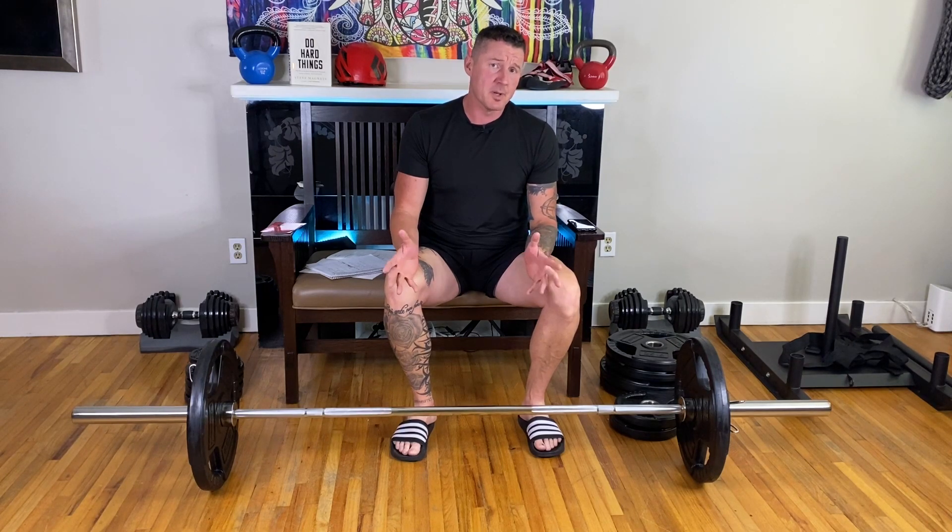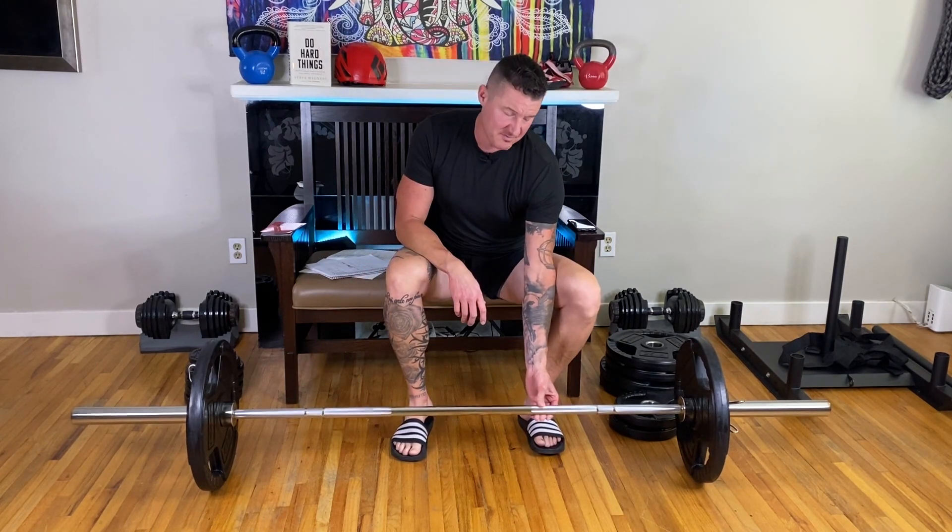This is a review of the Inspire Fitness 300-pound Olympic weight set. It was $630 delivered from Costco. Nothing fancy, nothing special. The barbell has decent bearings.